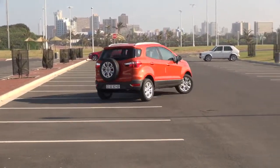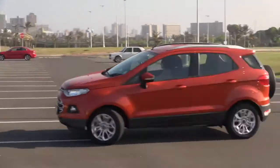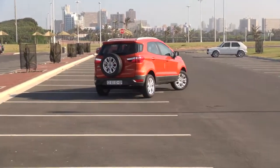It's got a really good turning circle and great electrically-assisted power steering, so despite it being an SUV, it's really nimble and it parks like a dream.